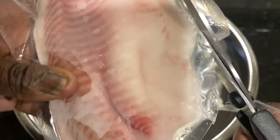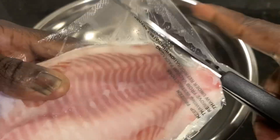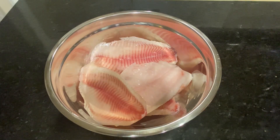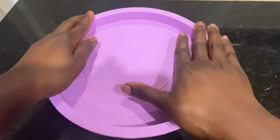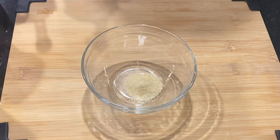First I started out with four pieces of individually wrapped tilapia fillet. When that was done I put them in a container and let them thaw in the fridge for about an hour to an hour and a half.